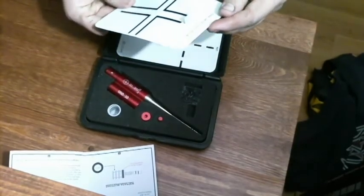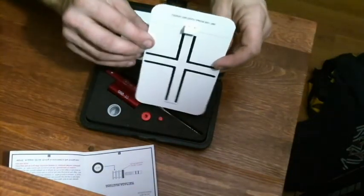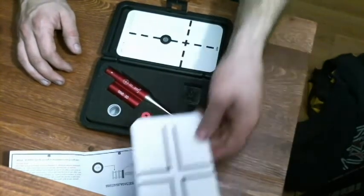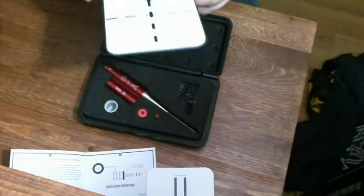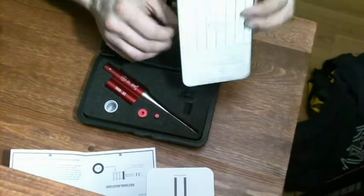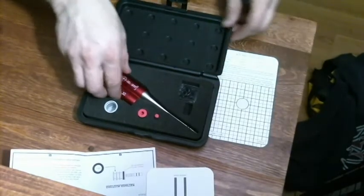Here we have the scope leveling tool. Basically it is just a simple cross with a bubble level. Let's see if it is accurate — let's see if I built my bench right. It is a little bit off but it is not that bad. So in here we have our 25-yard target, double sided of course. This side is very reflective compared to the opposite, so let's see how that reflects.